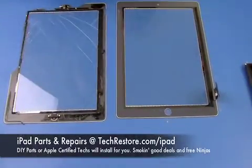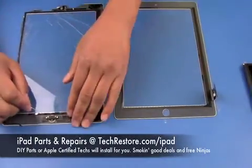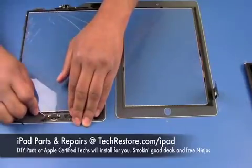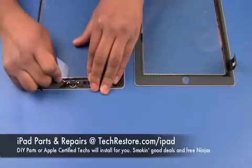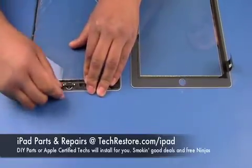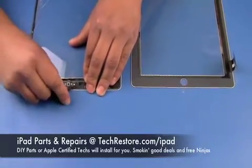Before putting the new digitizer on we have to transfer over the home button from the old digitizer. We'll take our jeweler's screwdriver and gently slide it underneath, and the two will peel up.